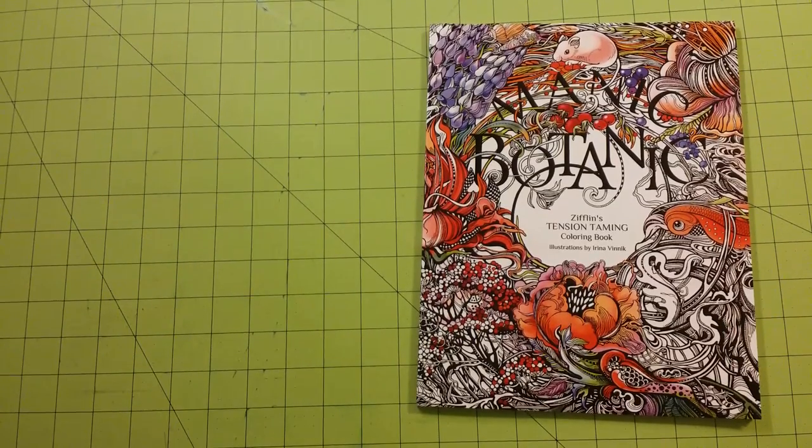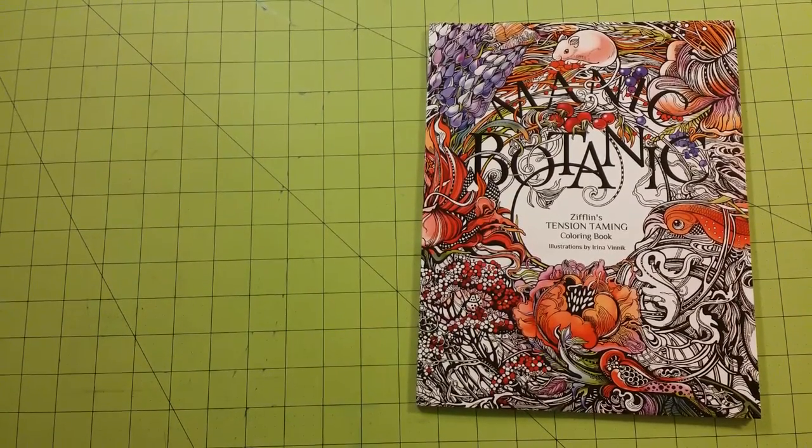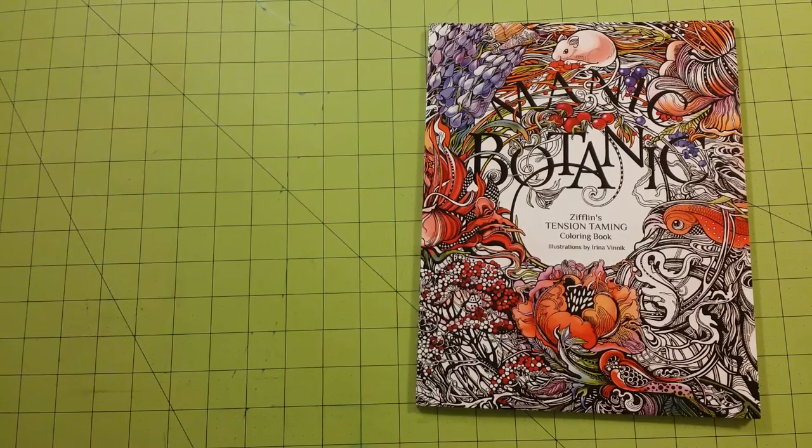Hello and welcome back to my channel. My name is Sarah and this is a coloring book review flip through for Manic Botanic.